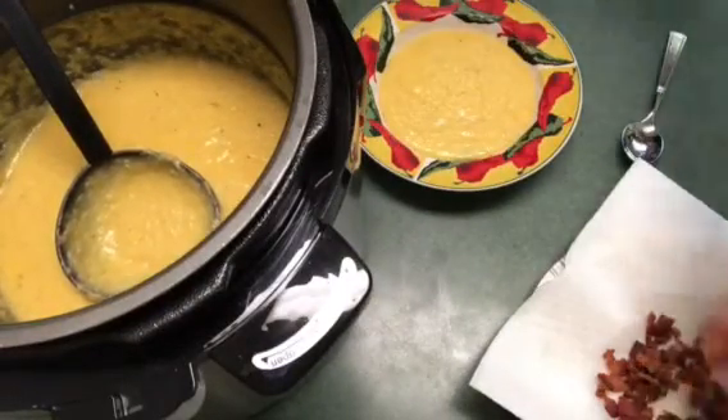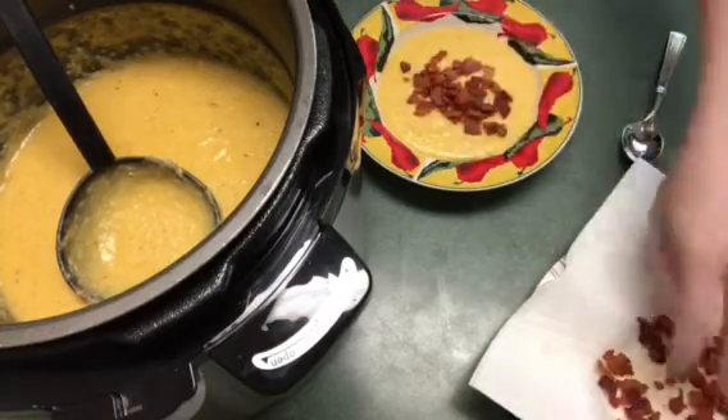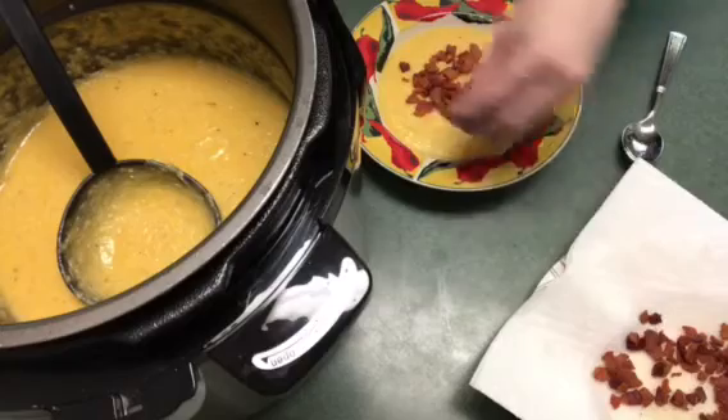Now the bacon — you don't want to add it until they're completed because you don't want the bacon to get soggy. So you definitely don't want to cook the bacon in with the grits like I did with the ham.